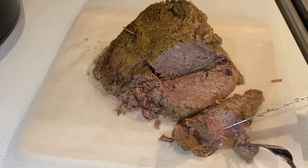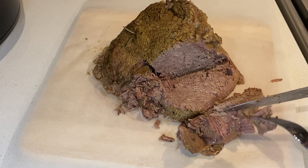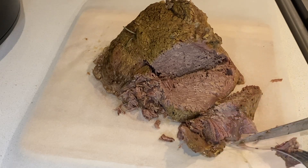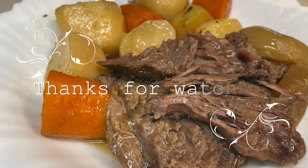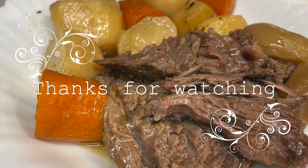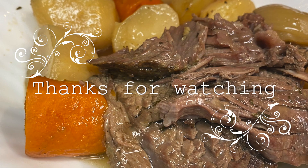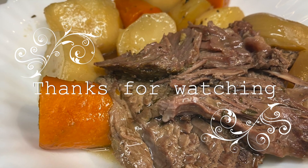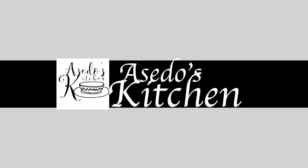Please comment, like, and share this recipe. For more of my simple recipes, remember to subscribe and turn on your notifications so that you're notified every time I post a new recipe. This is all I have for you today — I hope to see you all in my next one. Thank you for watching, and until next time, bye-bye.